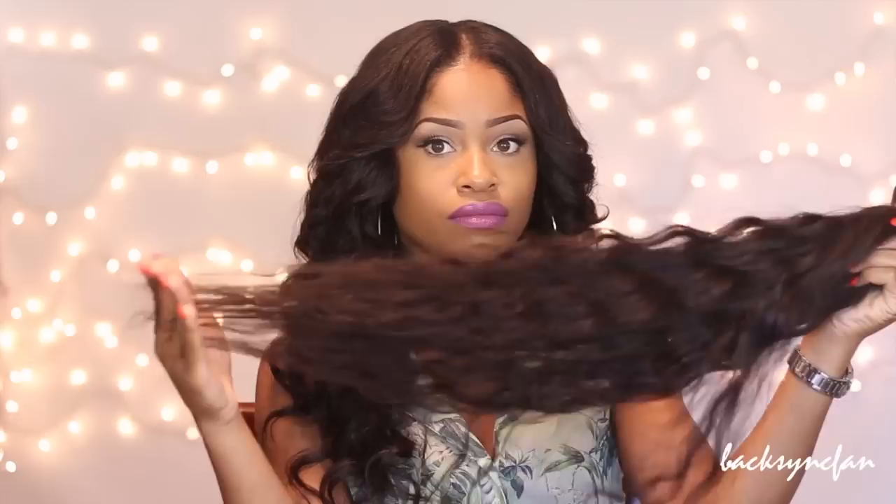As far as shedding, I get maybe a strand or two here and there — not much at all. This hair is super, super soft. I wish you guys could feel it; it feels absolutely amazing. I've definitely been happy with Valencia Rose and their hair, and I would certainly recommend them to anyone who is looking for quality virgin hair. Their customer service is really good as well.